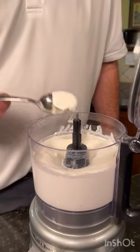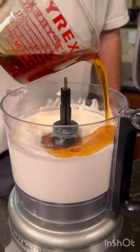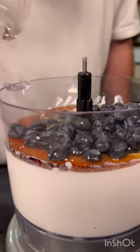Add cottage cheese to your food processor and blend until smooth and creamy. Next add syrup, blueberries, and vanilla.